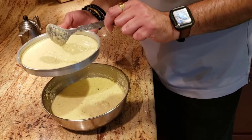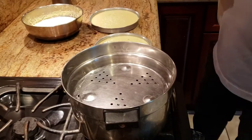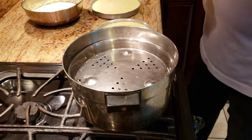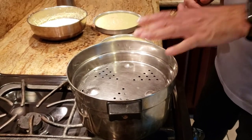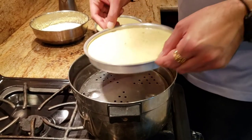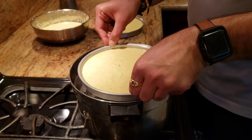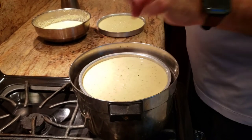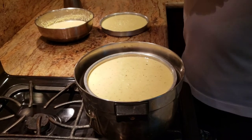Since we're gonna steam cook it, I have my steamer going over here with about half a pot of water. All we're gonna do is put our plate in there and cook it for about 10 minutes. Once it's in there, we just cover it up, let it cook, and our Khaman is gonna be ready.